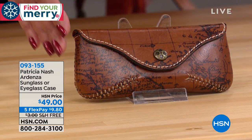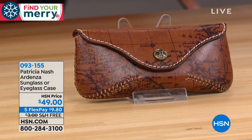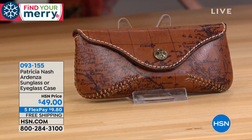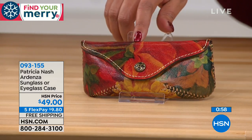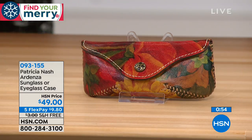Look at the stitching on this — this is handcrafted, old world craftsmanship. You just don't find a sunglass case like this anywhere. All that whip stitching on the side is done by hand — you see that wide whip? All done by hand. And then we have the floral — the multi — which is very, very hot.